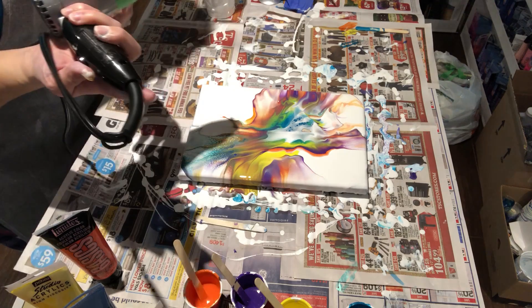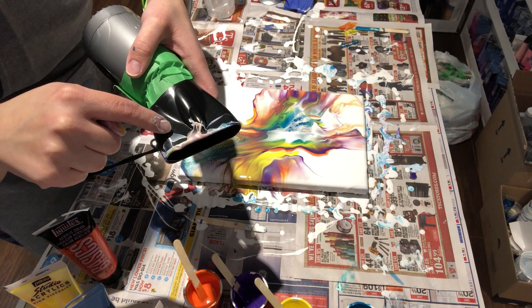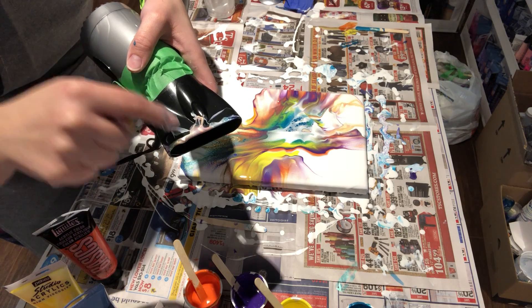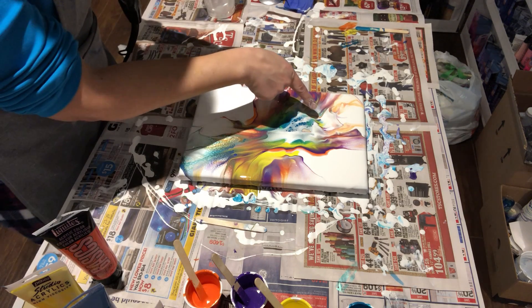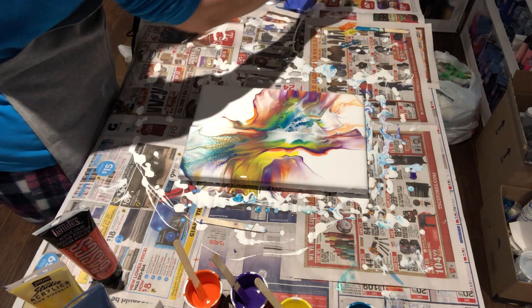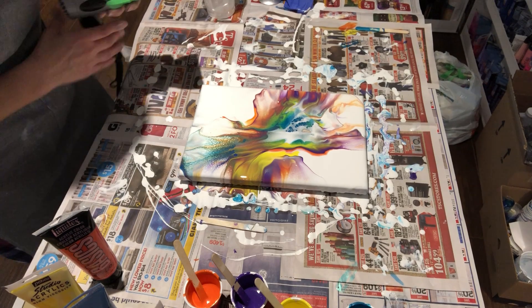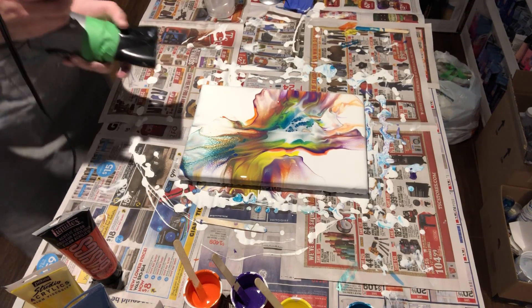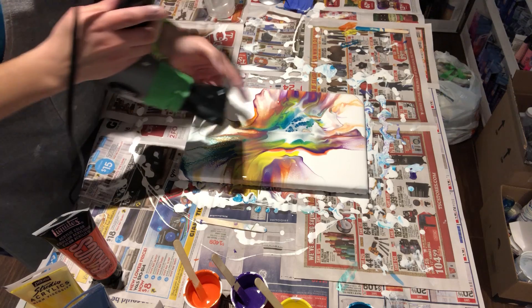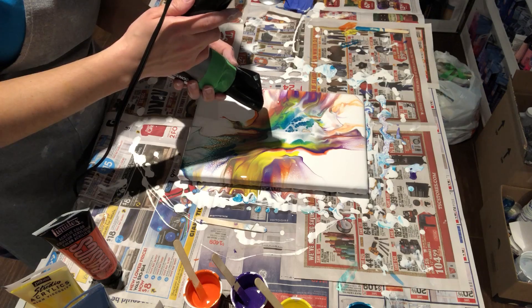There's a lot of paint there. This is what you don't want to do — you don't want to touch the paint or the canvas with your hair dryer because then you get this big scrape in the middle of your canvas. So don't do that. Let's give it a go again and see if I can fix that, although I'm probably gonna end up ruining those cells, but let's see.